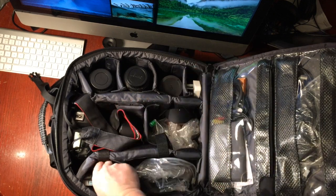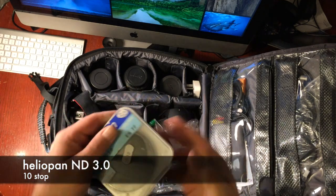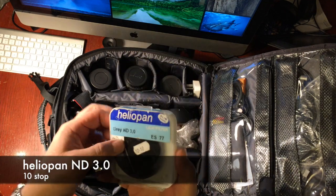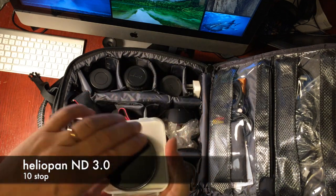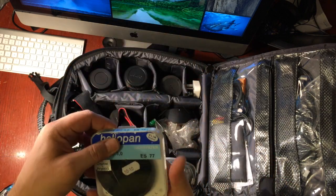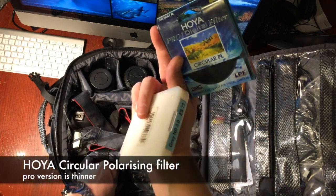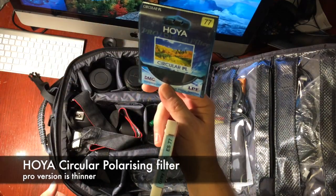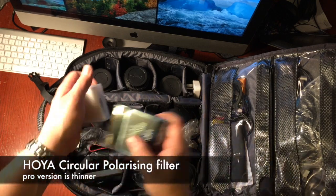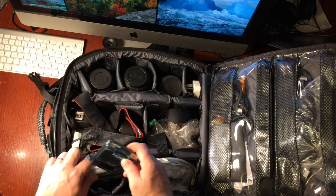There are lots of filters in these compartments. This is a filter I use quite a lot — my very old Heliopan. It's a 10-stop. You may have heard of big stoppers; well I've got the circular version of that. It's great for slowing things down during the daytime. There's also a polarising filter, and I've got the same for my Fuji camera in smaller filters.